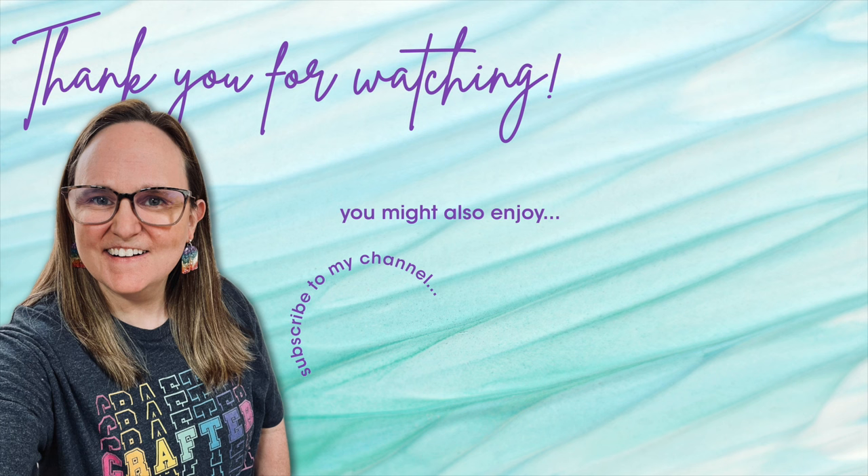If you are interested in any of the products or tools I used in today's video, I do have some links in the description box below. Thank you so much for joining us. Bye-bye!